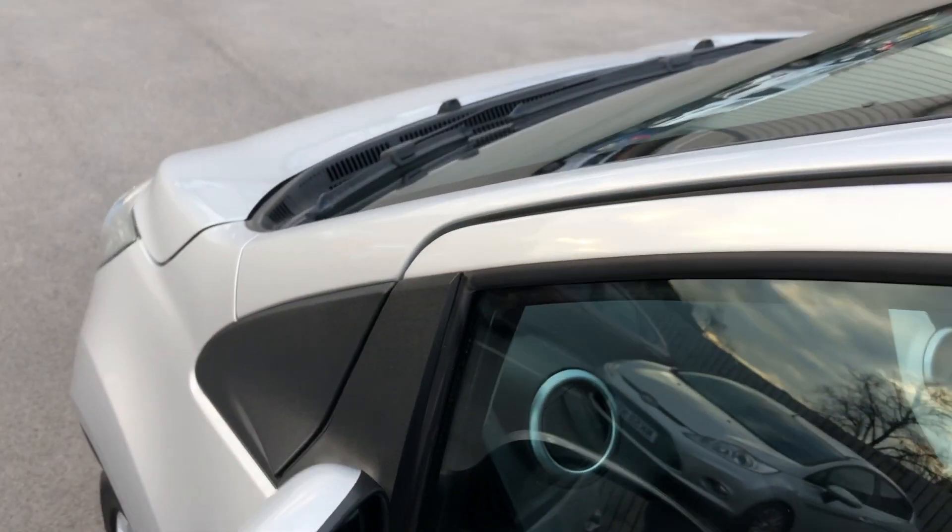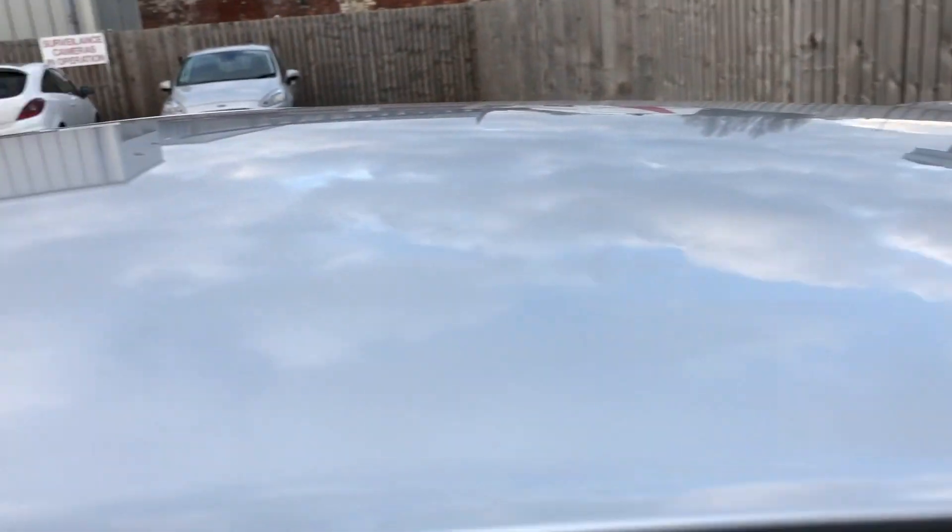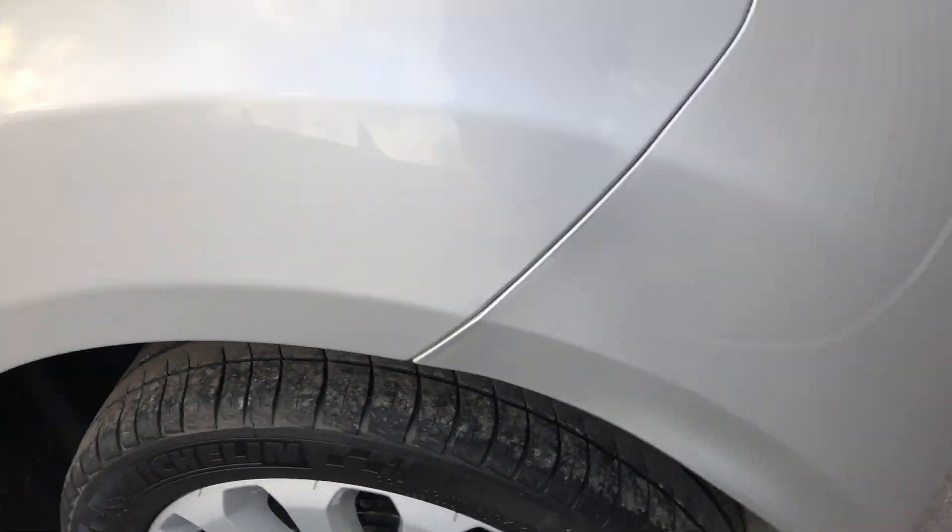All looking tidy, up onto the roof. Absolutely spot on. So, check that rear wheel.